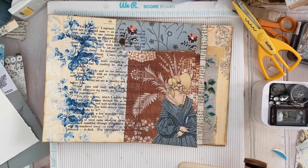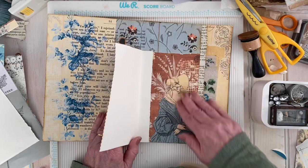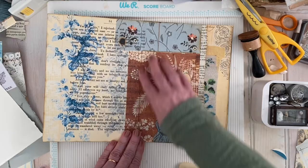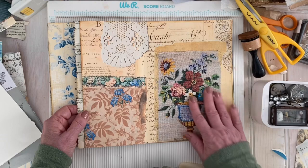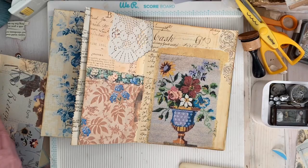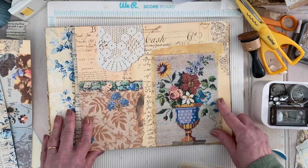I'll come in here and put some old ledger paper to give it a neat old feel — you can make it into a secret journaling place. Then this next piece — let me find it — I'm going to do the same way: score it at six and another half inch.